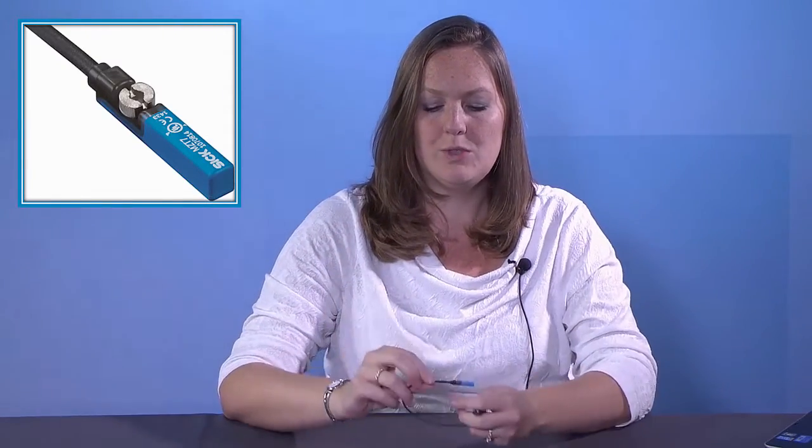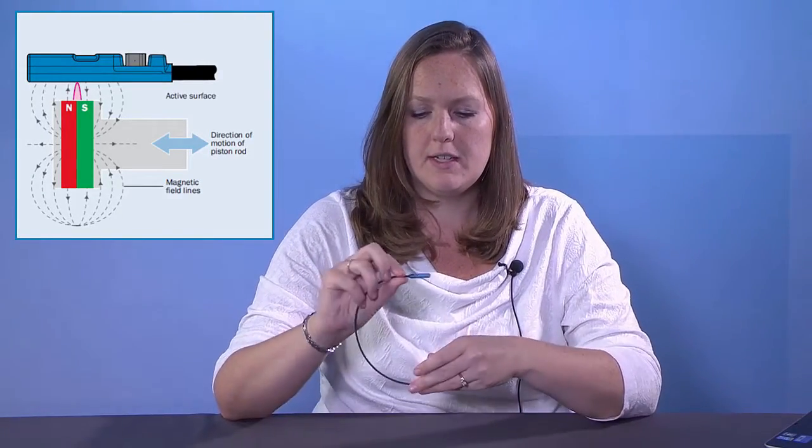So what is an MZT7 and RZT7 exactly? It looks like this. It's a magnetic cylinder sensor which detects a magnet inside a piston on a cylinder. There's a sensor inside this housing that gives an output to the user to determine where the piston is exactly and gives position information. But even though we call it a cylinder sensor, don't forget that it can be used on grippers and linear actuators as well.